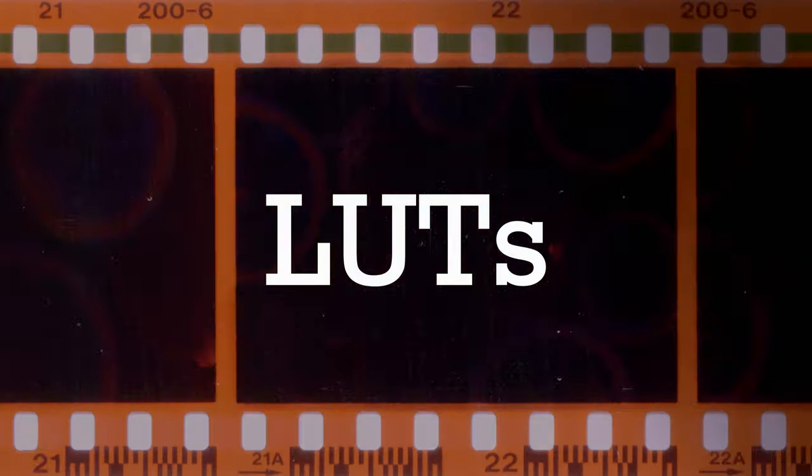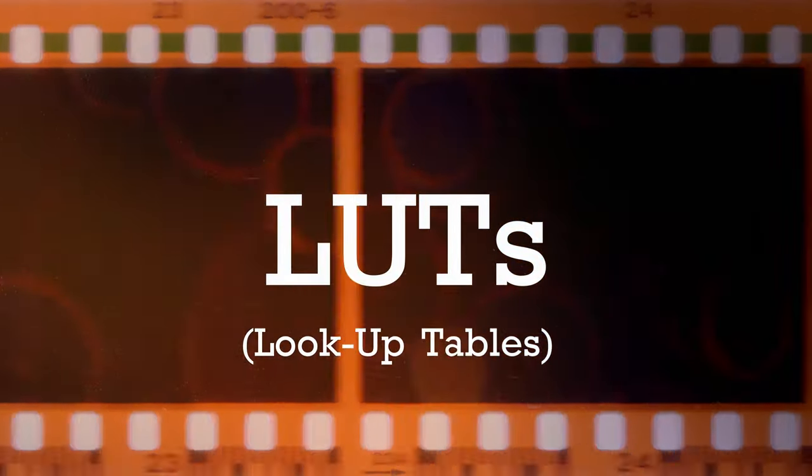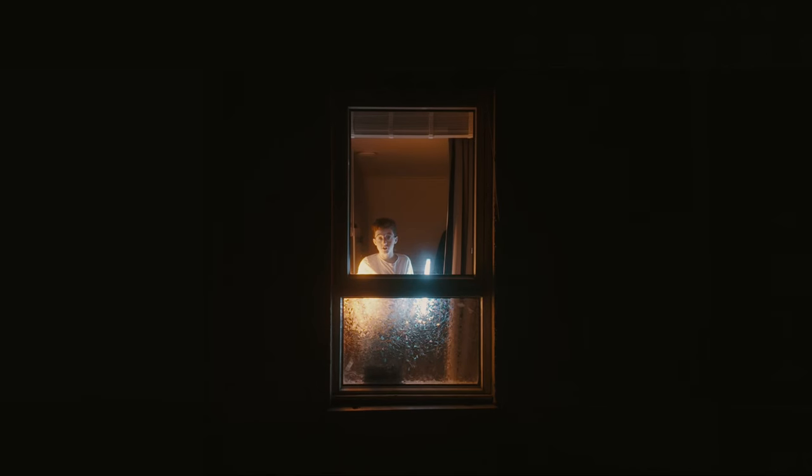Over the past year I've been using a thing called LUTs, which stands for Look Up Tables. Join me as I find out if LUTs really are the game changer that everyone says they are.